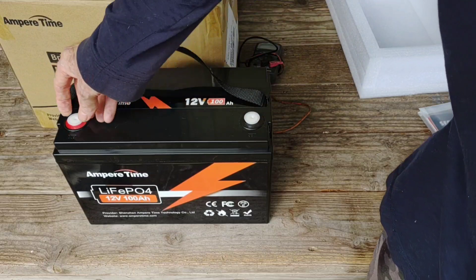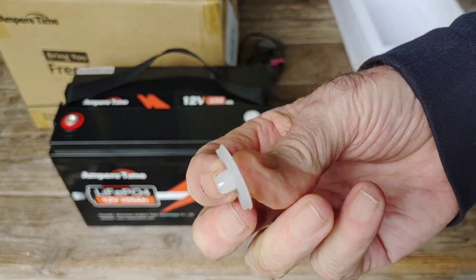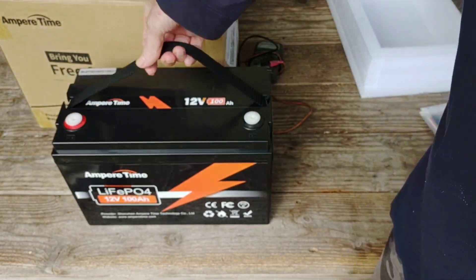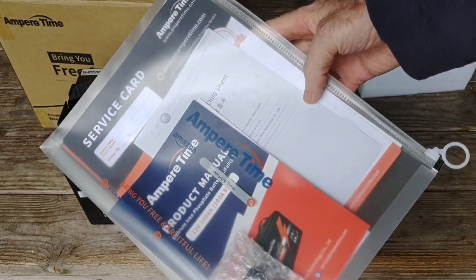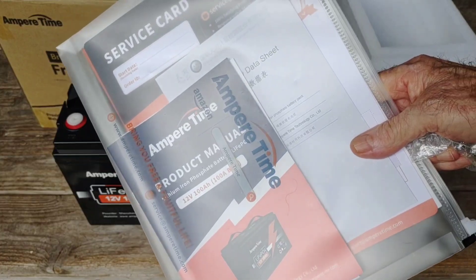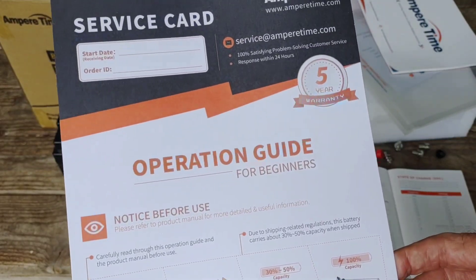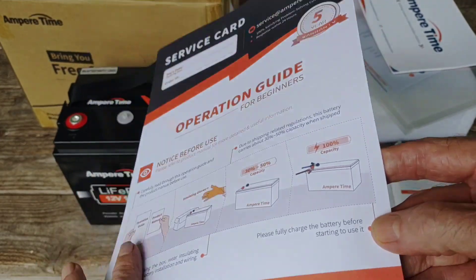The thread protectors just snap out — you just pull them out. It's nice to save those in case you don't keep your system or battery hooked up all the time; you can plug them right back in to keep those threads protected when moving the battery around. It also comes with a very nice packet of information, everything you could want to know about this battery. This battery comes with a five-year warranty, which speaks to how dependable it is and how confident they are — offering a five-year warranty is just fantastic, and they're claiming you can get 10 years of service.